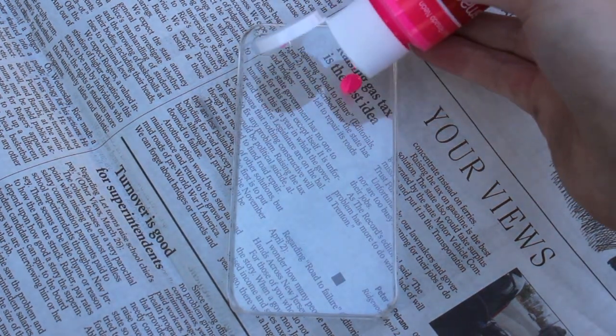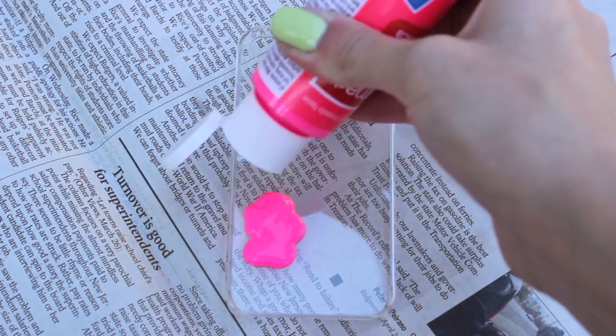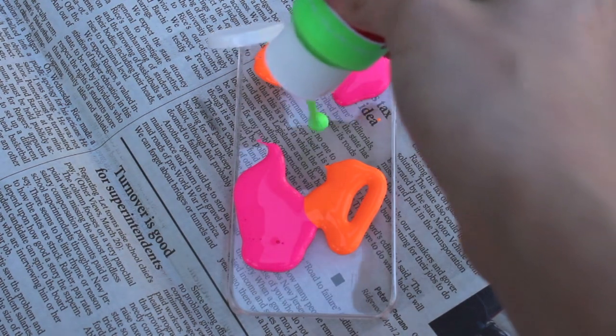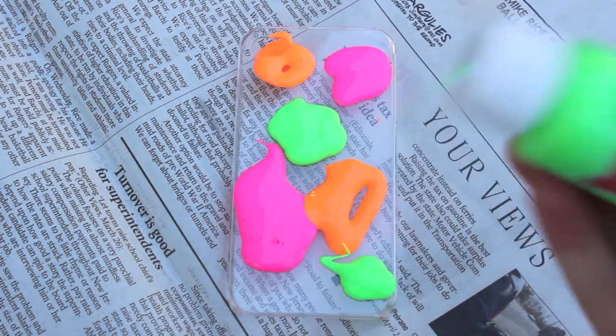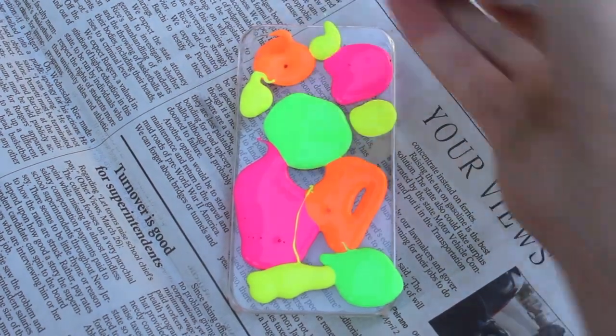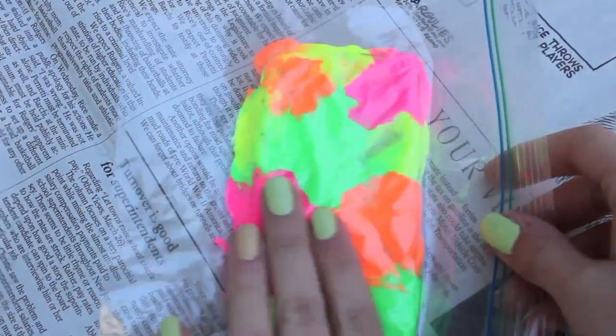So the first step is to just take our paint and drop some blobs of paint onto the case, and just make sure you spread it out. You don't want to have the same color too close together, and you want to make sure that you get a lot, but not too much, because you don't want to waste the paint. Then take your plastic bag, drop it on top, and with your fingers, just mix it all in together.